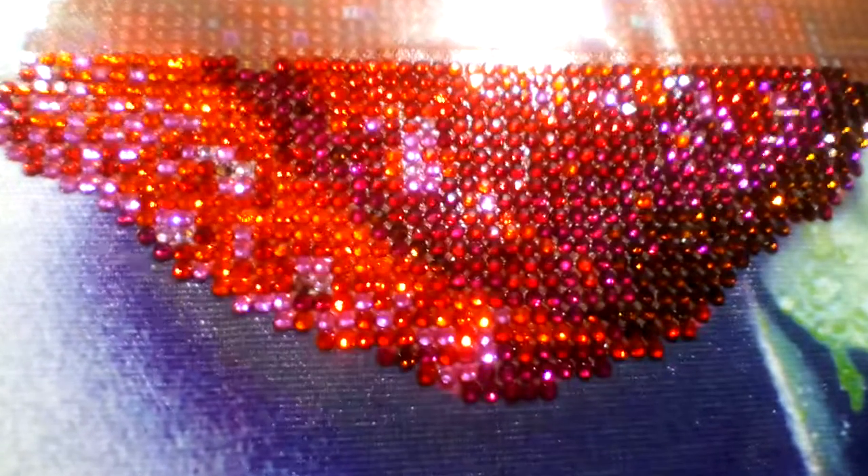Hey everybody, just doing a quick update on the rose. I like these beads but they hurt my eyes while I'm doing it. You can see they're very shiny no matter what way you move. They're different because they're very, very shiny — they remind me of sequins. So if you don't like things that are shiny or that hurt your eyes, I don't suggest you work with these beads.